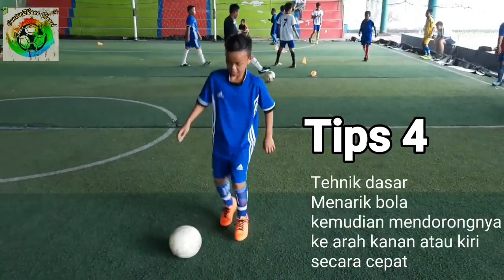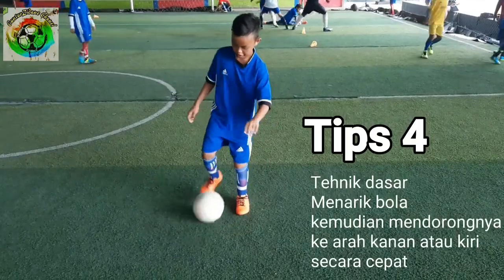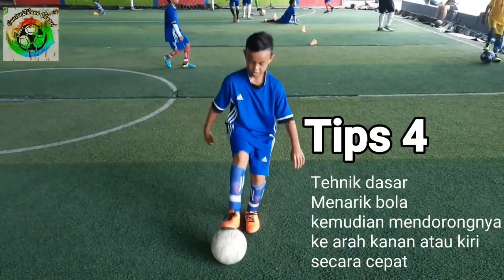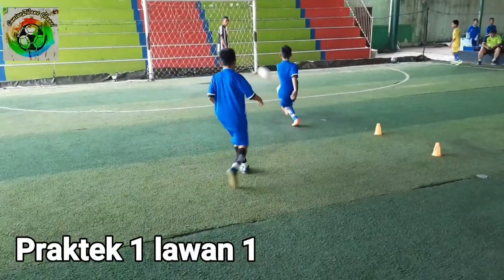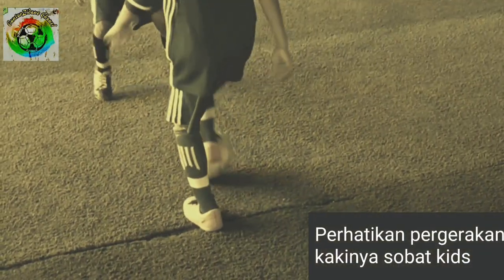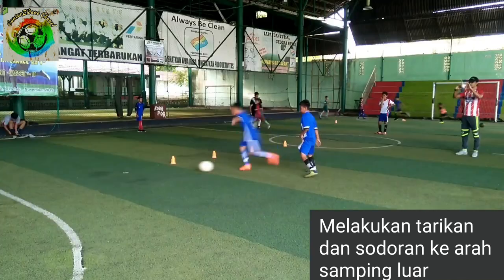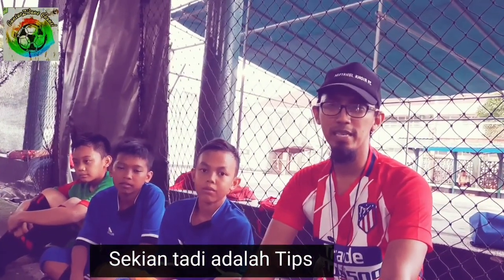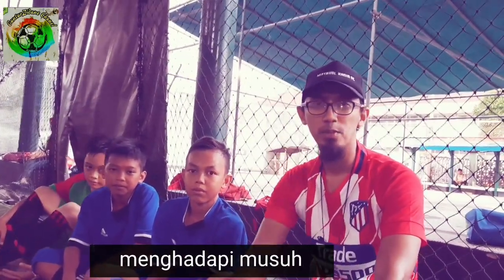Ya, ini teknik keempat: menarik kemudian menahan dengan kaki dalam untuk melakukan sodoran shooting. Ya, perhatikan pergerakan kakinya, ya sobat kids. Melakukan tarikan dan sodoran ke arah luar. Sekian, tadi adalah tips bagaimana satu lawan satu menghadapi musuh posisi flank.